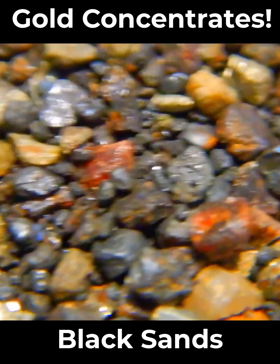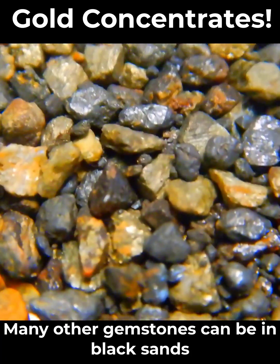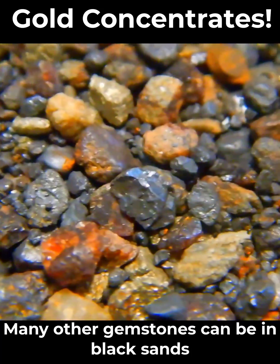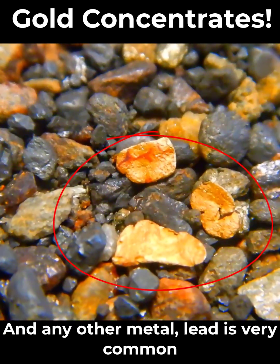We will sometimes have these red gemstones — those are garnets. Australia is really known for having tin in its black sands. And if you're lucky, you have the chance of having gold in your black sands as well.